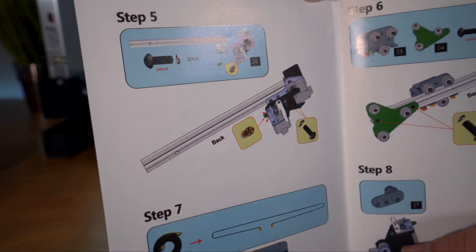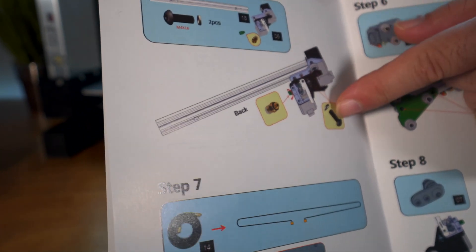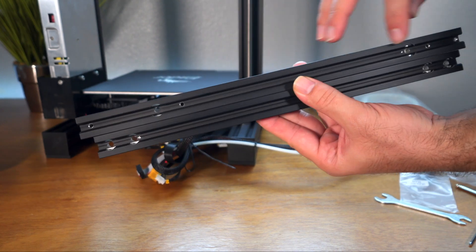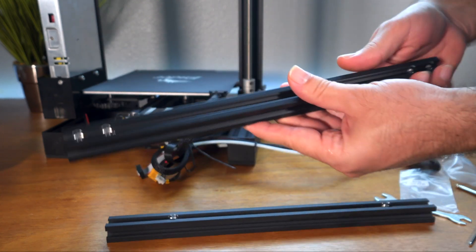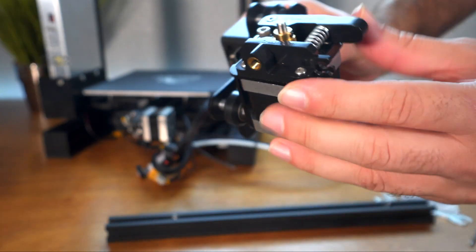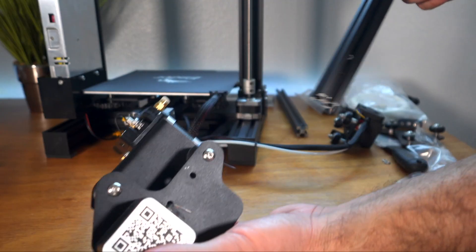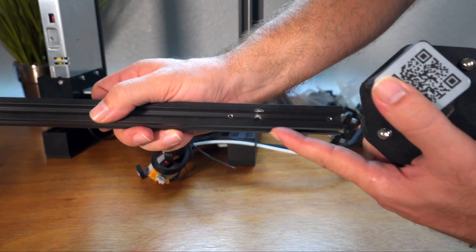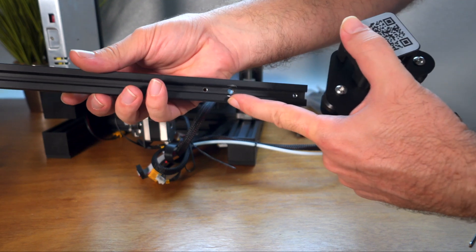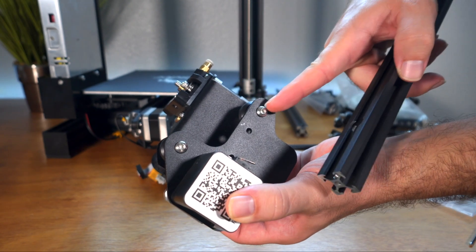Step five involves putting the Bowden tube feeder coupling in and mounting the whole assembly on the channel. Of the two channels left, the longer one with more holes is for the x-axis, and the other one goes on top. Here we have the x-axis assembly and the extruder — we're going to thread this in and tighten it up. When connecting the channel, note there's a back and a front: the back has cutouts to accommodate a bolt, with one side having a bigger gap and one smaller — you want the smaller distance.